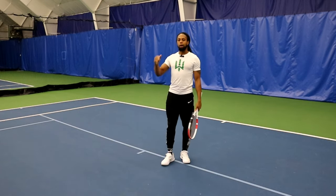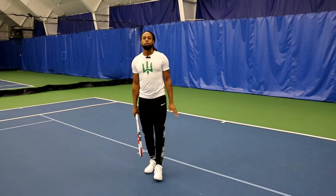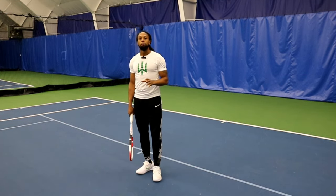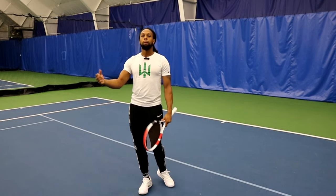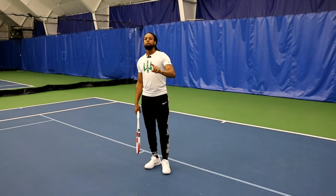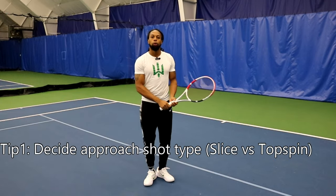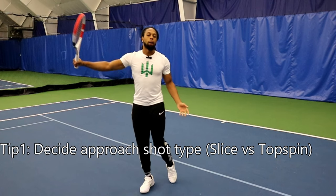The first thing you're going to want to do is obviously assess the flight of the ball so that you can place yourself in the best position. Low approach shots are definitely the ones you want to avoid the most because you end up with a net block in your path and then you have to pick it up. But if you find yourself in those scenarios, you do the best you can. First, decide: are you going to take a slice approach shot, or are you going to take a swing — be it two-hander or topspin one-hander.